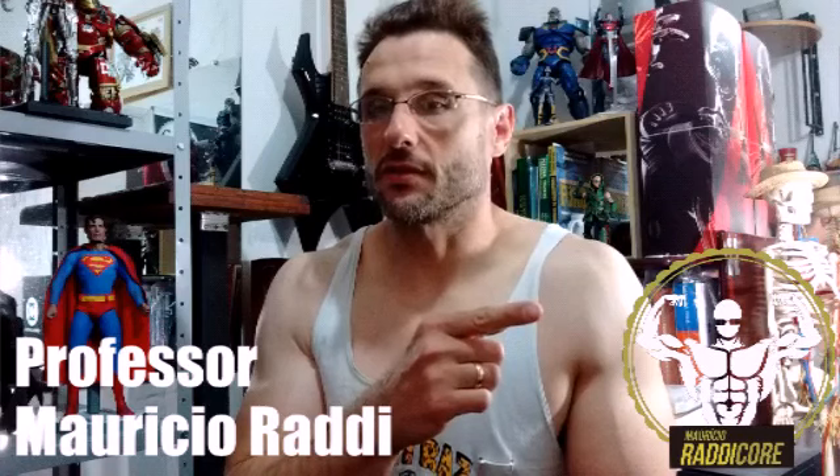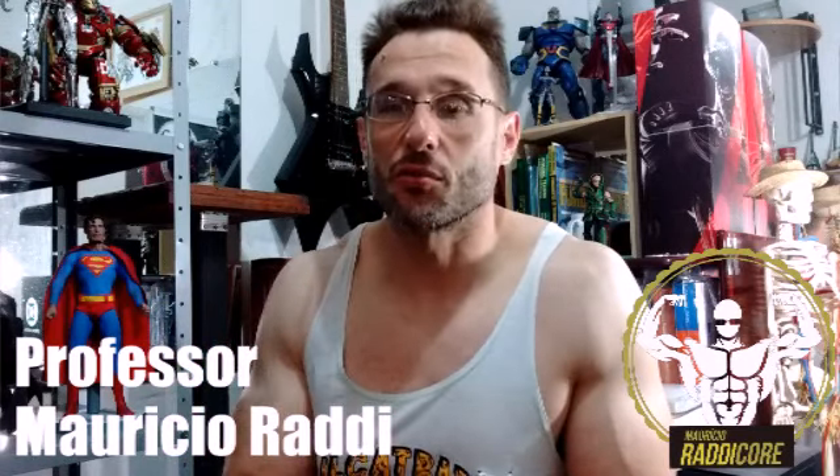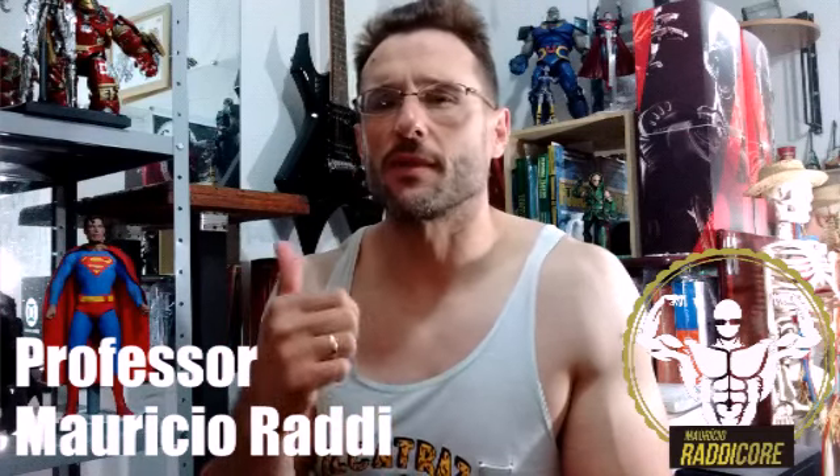Vocês me viram agora, no início desse vídeo, eu fazendo leg press em condições apropriadas para mim. A angulação do vídeo não favoreceu muito as minhas coxas, mas as minhas coxas são bacanas. O importante é a técnica: cadência controlada, amplitude dentro das minhas limitações de flexibilidade, de flexão de quadril passiva.